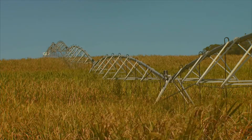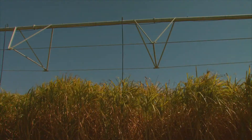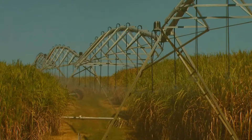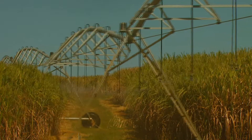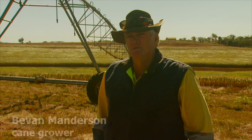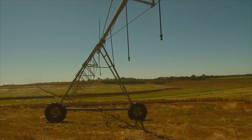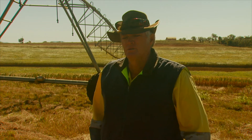Despite concerns the centre pivot system might have difficulty walking across the contoured terrain, so far it's handling the job with relative ease. It walks over this country like it was dead flat — there's really no problems with it. The only problems we've come up with has been variation in pressures, but it hasn't been unsolvable. It's just a matter of trying things, testing, and learning to work with it.